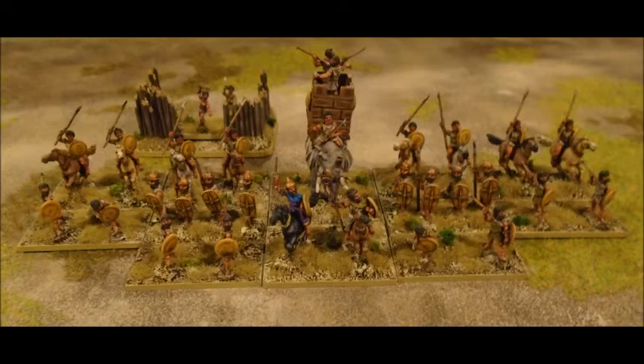Behind them, with four men to a base, are my auxilia — light troops that don't suffer problems fighting in bad going like woods and rocky outcrops. The downside is they don't have the staying power of blade; my auxilia's combat factor of three against blade's five means they're unlikely to break blade, so you have to rely on using terrain to your advantage. My light horse at the back have two horsemen per base — quick and nimble but with a low combat factor of two, so they're used to run behind enemy units and engage flanks.